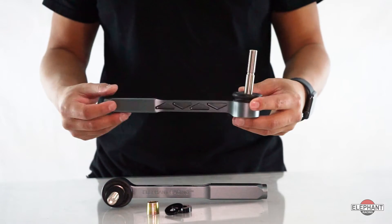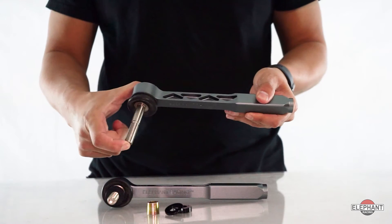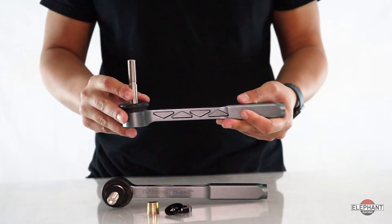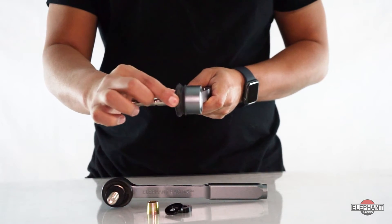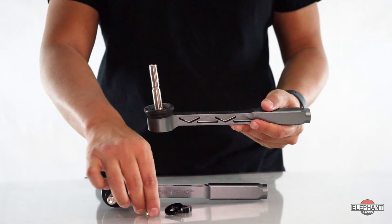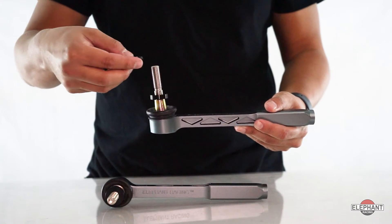Our Bump Steer Adjustable Tie Rod Ends are made from solid aluminum and anodized for protection. They're also fully weather sealed to keep out contaminants and extend the product's life. They feature adjustable spacers and have an angled head to partly compensate for the changed angle of the tie rod when the car is lowered, keeping the stud near the center of the range of motion, preventing bottoming out.